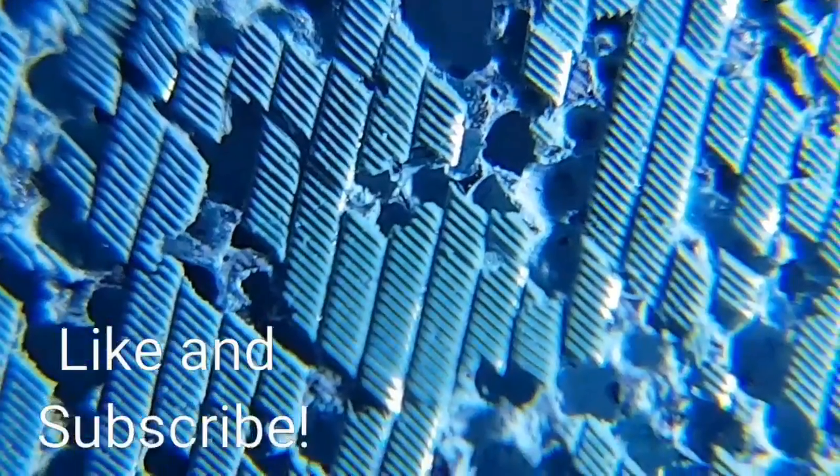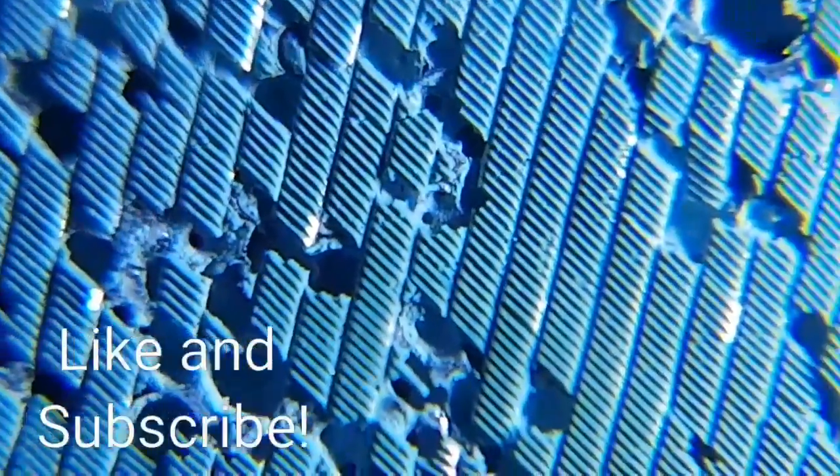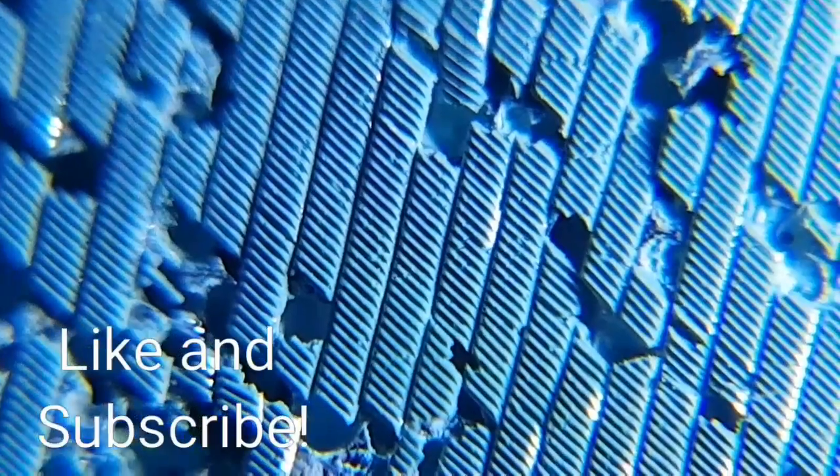Hi, it's Jordan here with another episode of Under the Microscope. In this video we're taking a look at the 3M P3000 Trizac disc.